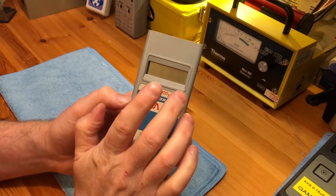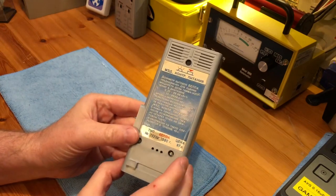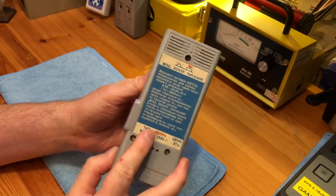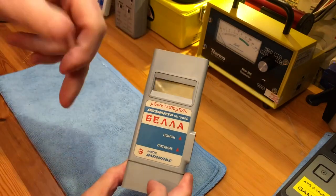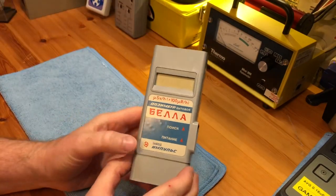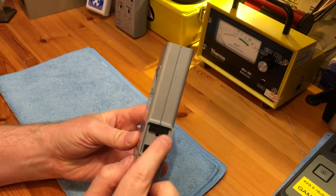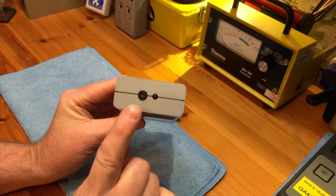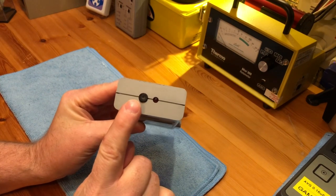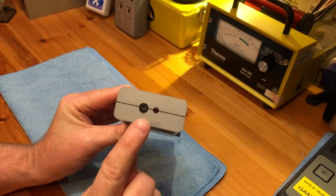It measures up to 99.99 microsieverts and it takes a 40-second background reading, then the unit resets itself and begins counting again. Control-wise we have a multifunction on-off switch, an audio on-off switch, and then a button at the top that resets the unit back to zero, which also acts as a battery test switch.